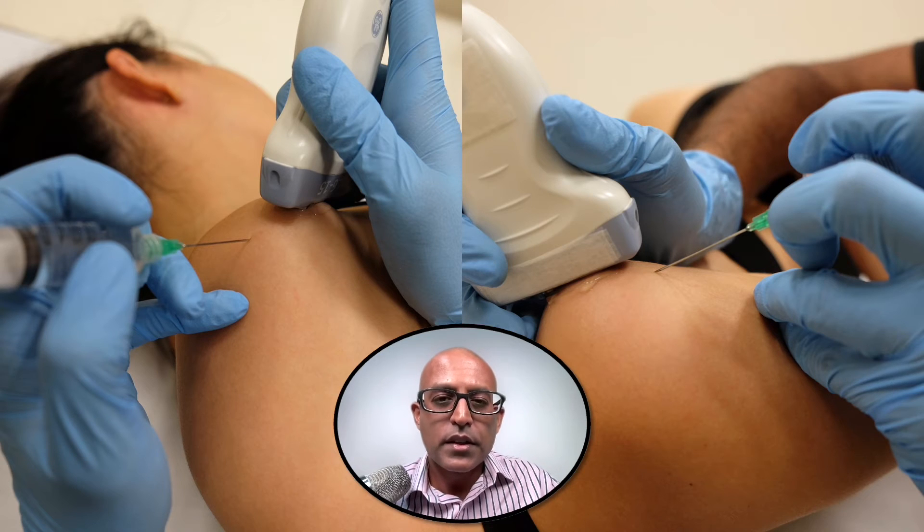In this image, we can see how to position the needle when undertaking an injection into the subacromial subdeltoid bursa. Using an in-plane technique, we want to make sure that the needle is as parallel as possible to the transducer and in line with it, so that we can see it entering the tissue and also entering the bursa.